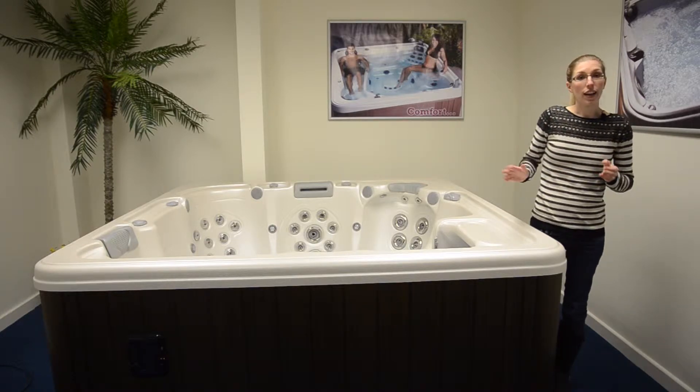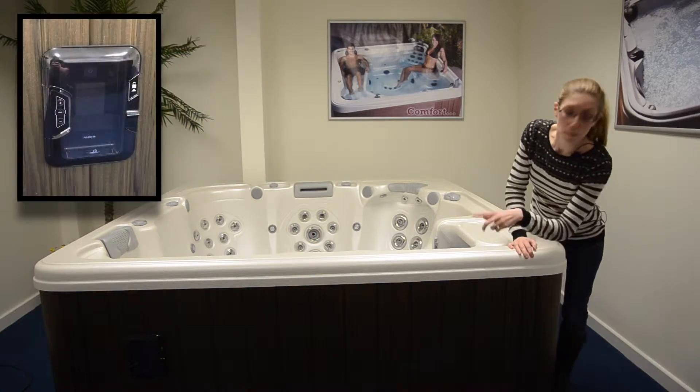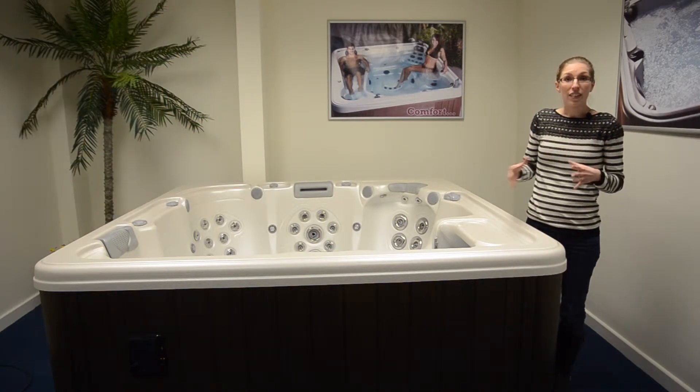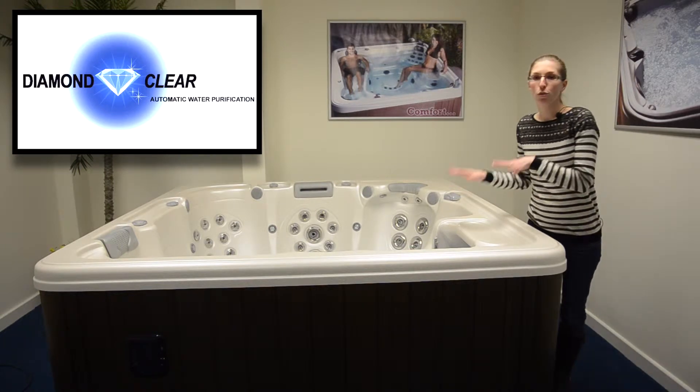You've also got extra features like the Aurora multicolour LED lighting and a fantastic MP3 stereo system. And you've also got built in the Diamond Clear automatic water purification system to give you crystal clear water.